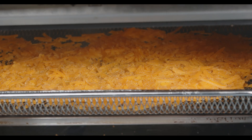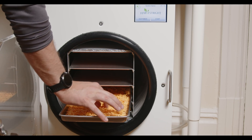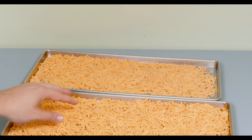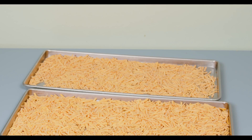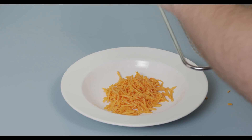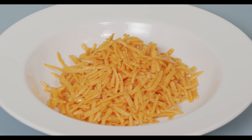Both the freeze dryer and the dehydrator take about a day to dry out the cheese, but the results couldn't be more different. Pulling the freeze-dried cheese out of the Harvest Right, we can see it's a little paler than before — really crunchy and very dry to the touch, almost reminiscent of puffed rice. The cheese from the dehydrator, on the other hand, is very shiny, very hard, and very oily to the touch.